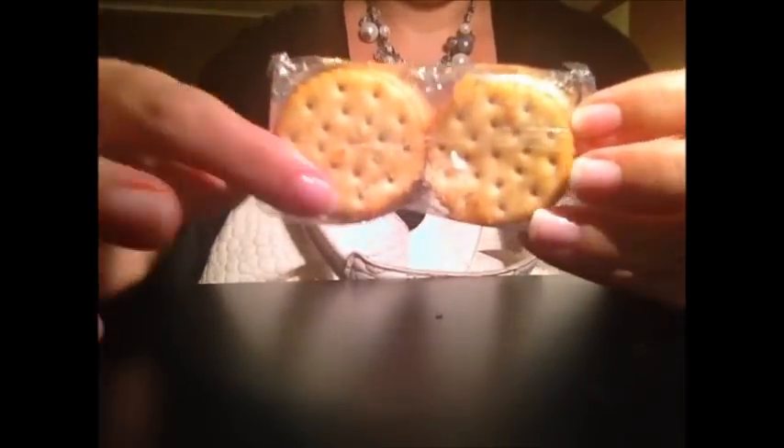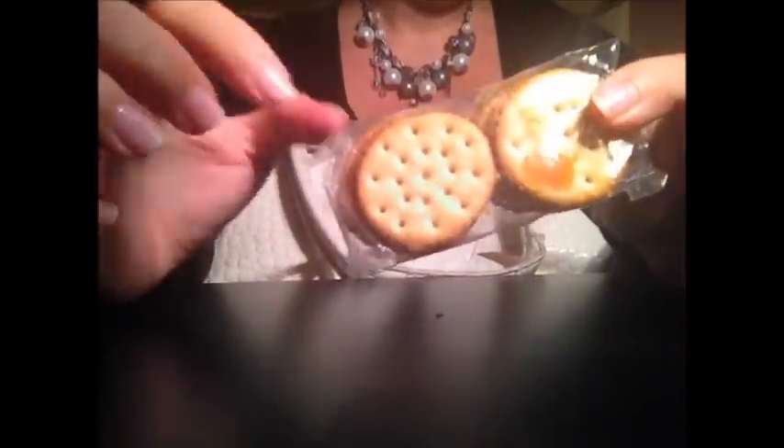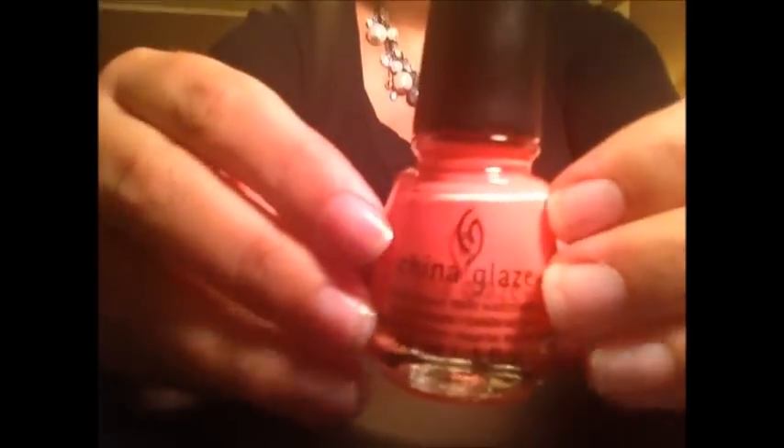Peanut butter crackers — I didn't even know I had these in here — also from when we were at the surgery, because I thought I'd get hungry. So I packed snacks because I didn't know how long I'd be sitting there. I also have a pen, which is always important to have, and a nail polish that my sister gave me. It is the China Glaze polish in Flip Flop Fantasy, and she's kind of crazy about this color, so she gave me a bottle to try.